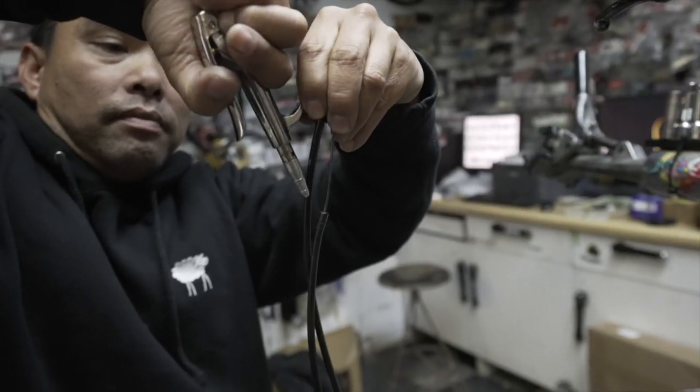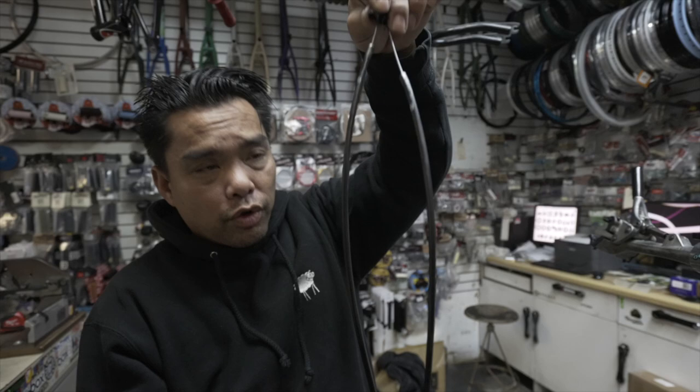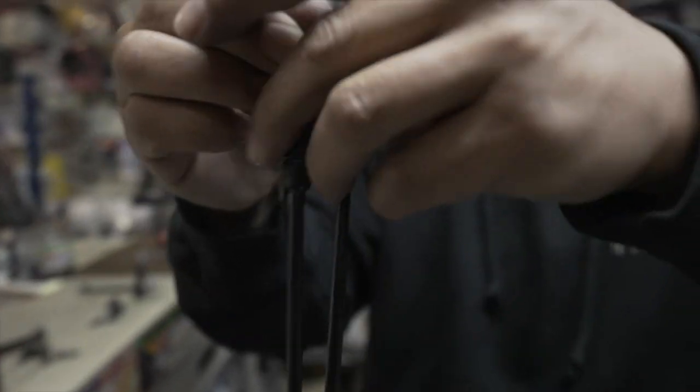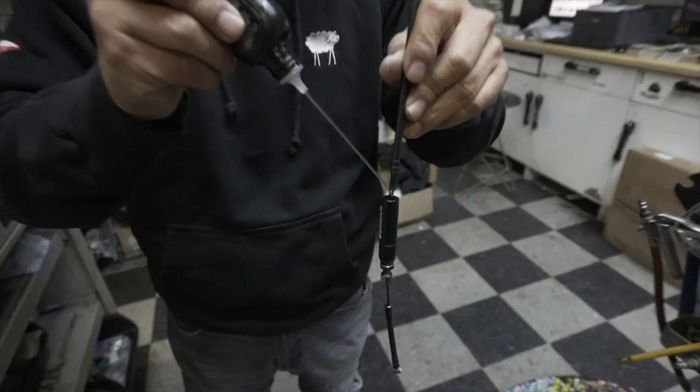Hey guys, here is a trick. After I put the oil in, I blow it in and it'll just go all the way through the cable. This is the upper cable — same thing, guys. Oil. Just gonna go and lube this.